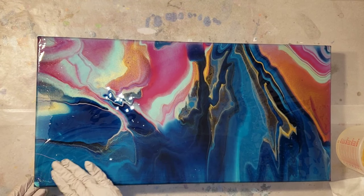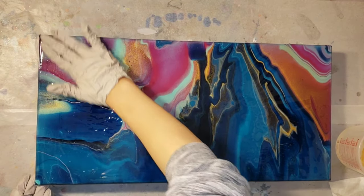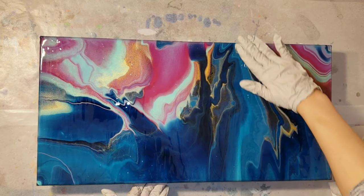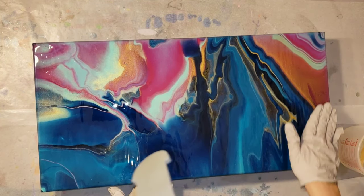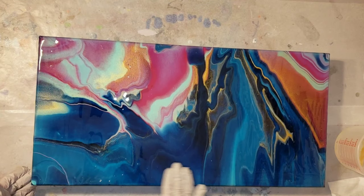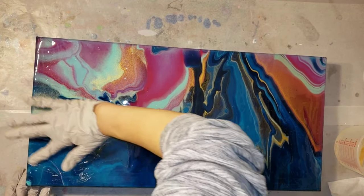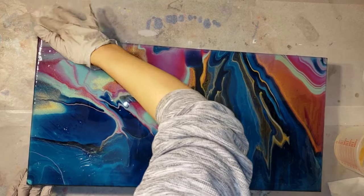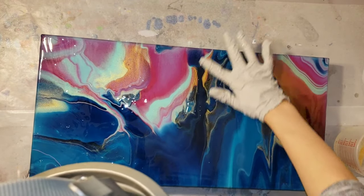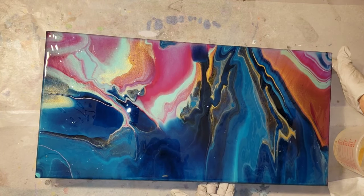I like to start in the middle and push the resin out toward the sides. Some people like to use silicone tools from a hair-dyeing kit - resin won't stick to silicone and you can peel it off the next day. But I like to use my hands because you can feel where there's a dry spot on your canvas. I take my finger going from the middle and work it over onto the edge, pushing it out and over.